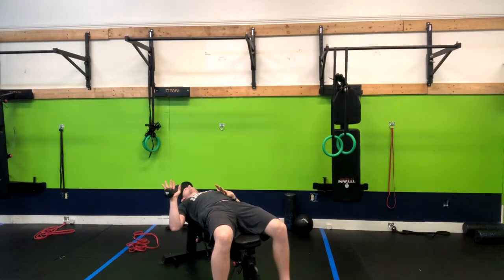From here, my elbow is going to be at a 45 degree angle. I'm exhaling up and inhaling down.